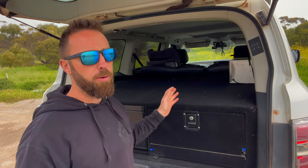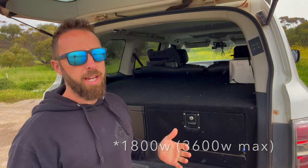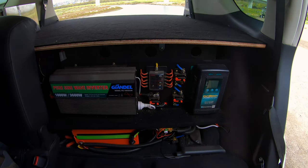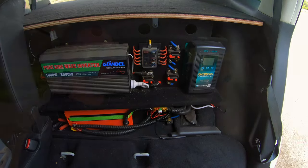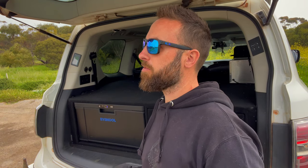We've also got a 3,000-watt inverter — it's a no-name brand but it's not expensive and it works really really well. We did a lot of research and bought the best value for money at the time. It's carried over from our original setup. We've got 240V plugs on the side and a little switch to turn the inverter on and off.